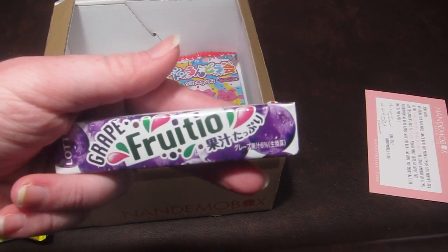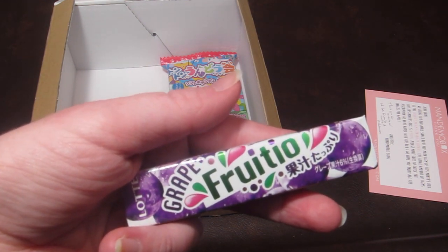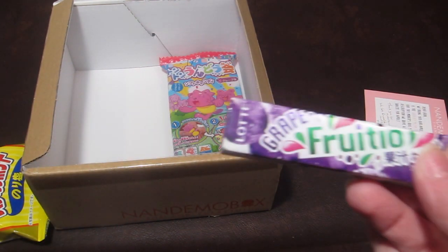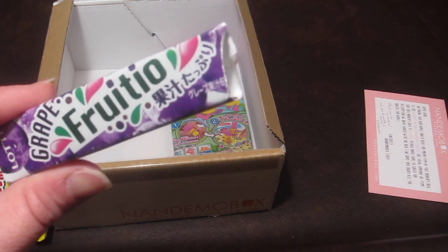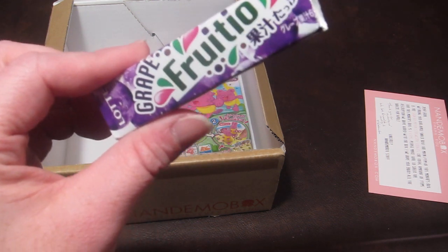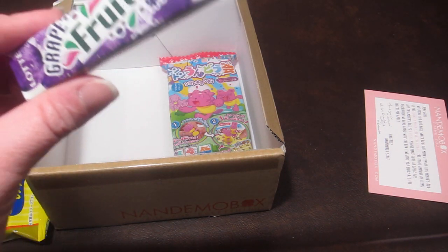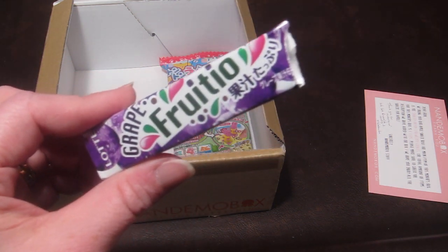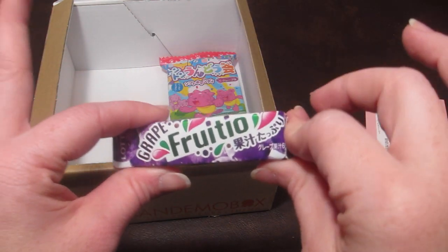This is Fruitio Gum — grape gum with a strong fruit flavor. They're tiny, individually wrapped pieces. This is really good; it has the same texture and shape as Mexican gum. It has a very grape flavor — almost tastes like grape juice, like kids' grape juice, like Ocean Spray. It's really good and there are a lot of pieces since the gum is really small.